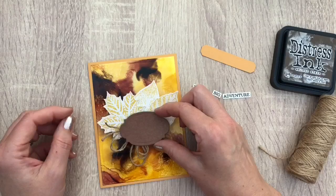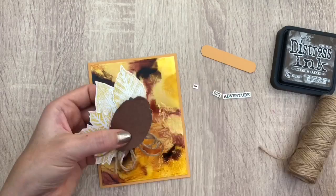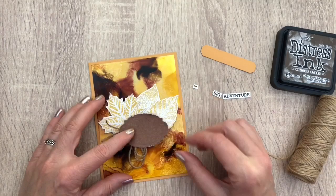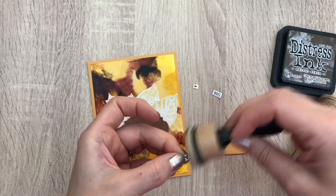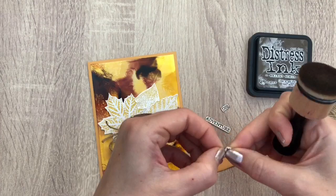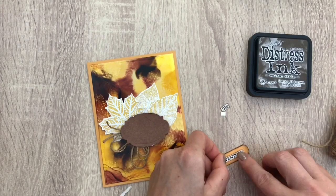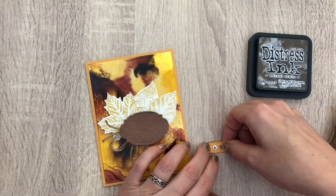Forgot to distress the edges — it's easier to do before you add the leaves. Or I thought I could have embossed the labels which would have looked amazing. I ink the edges of the longer label and I ink the words to give it a nice finish — as in, not so white — and then I add the label on top of the card.